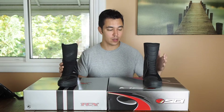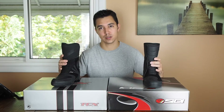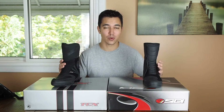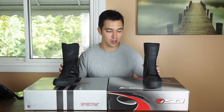They're both basically the same price. Right now on RevZilla the CDs are $250 and the TCX are $260, so a $10 price difference. The CDs weigh about an ounce more — this one is one pound eight ounces and this is one pound nine ounces — so basically the same weight.